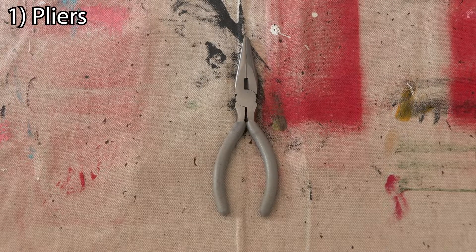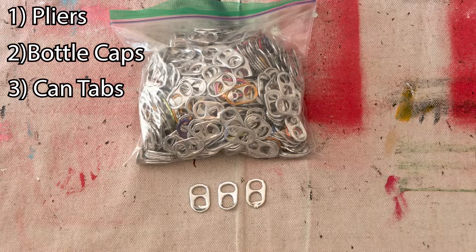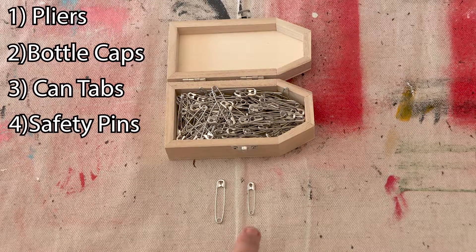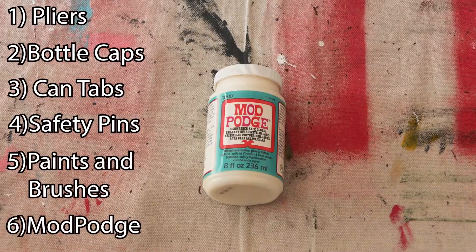For supplies we're gonna need pliers, some bottle caps, some can tabs, some safety pins big or small — I use small — paints and brushes, and we're gonna need some Mod Podge.